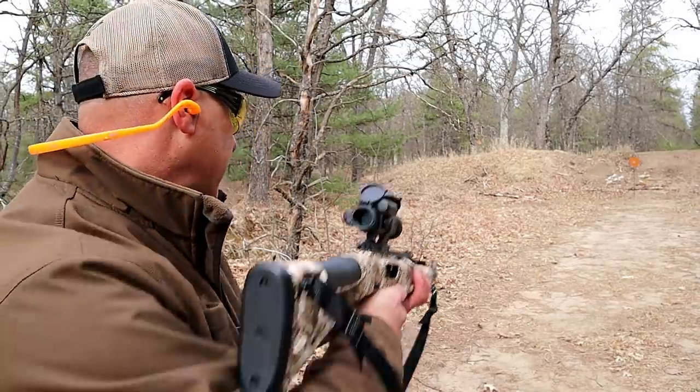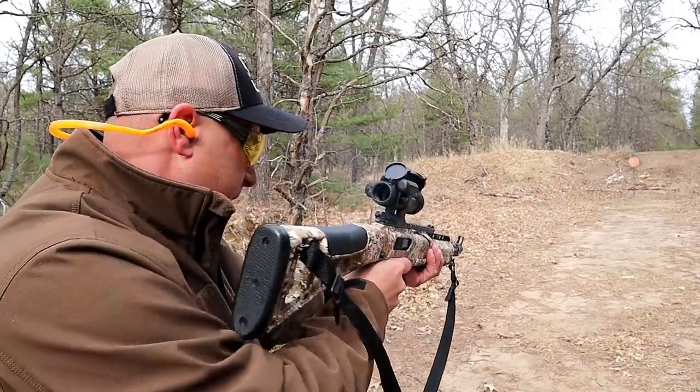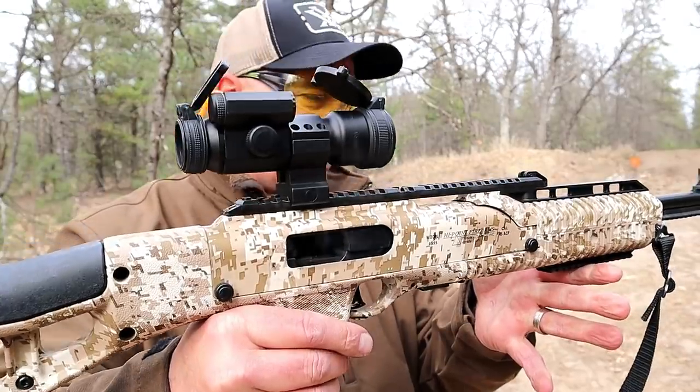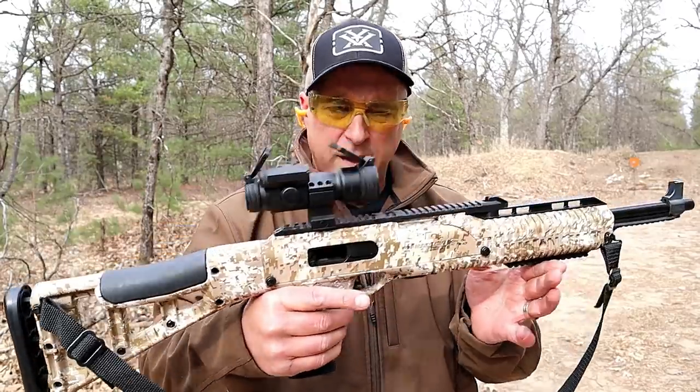I've got a few rounds left, let me go ahead and fire these. And that's it. You can see that the bolt locks open with the last shot. Nice carbine — let's go ahead and load it up.